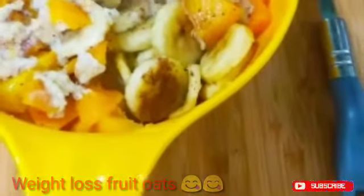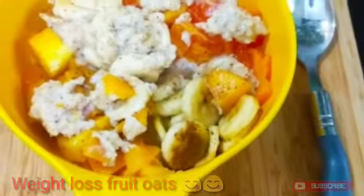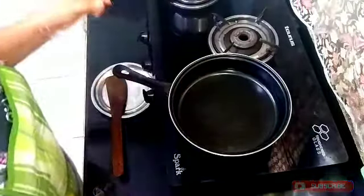Today I have brought a new recipe for weight loss which is called fruit oats. It is very yummy, delicious, and healthy. So let's see how to make it. Here I have a pan which I have warmed up.